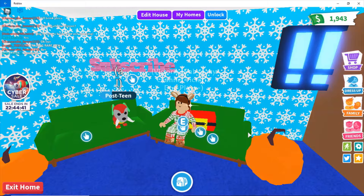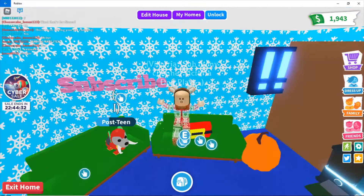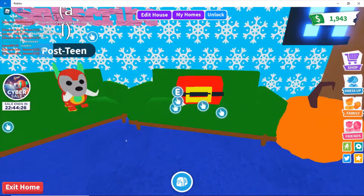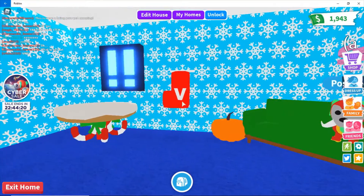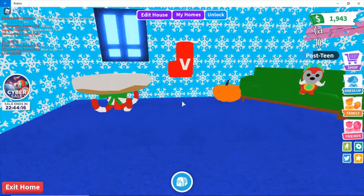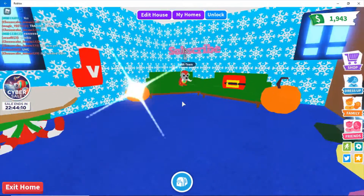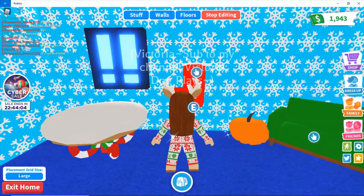Hey everyone, welcome back to another video. On this video I will be teaching you how to build a stocking that looks like that, and the couch that I'm sitting on — a little Santa pillow couch. I'm gonna call it a Santa couch. So let's start with the stocking. If you haven't already, make sure to leave a like, subscribe, and click that bell so you get notified every time I make a video.